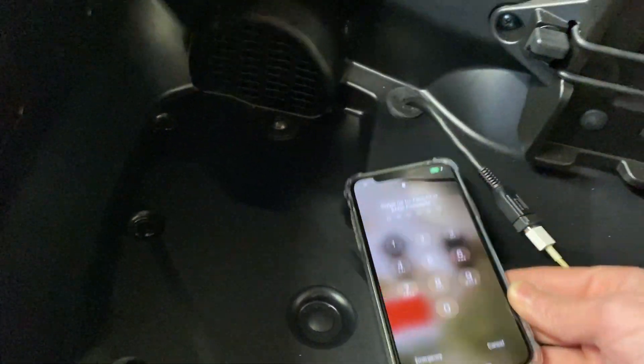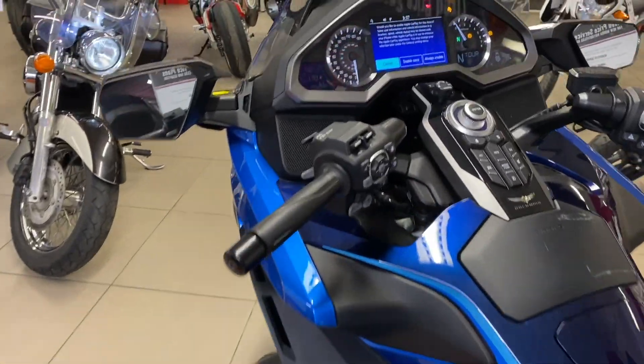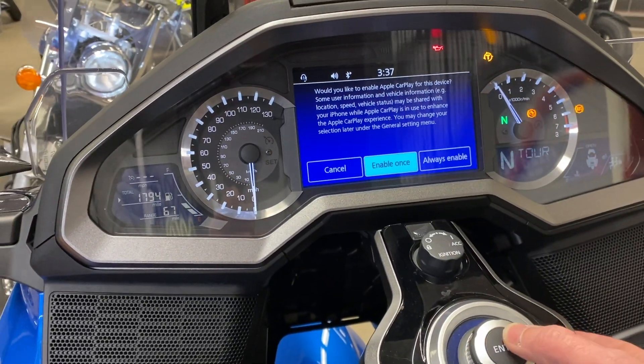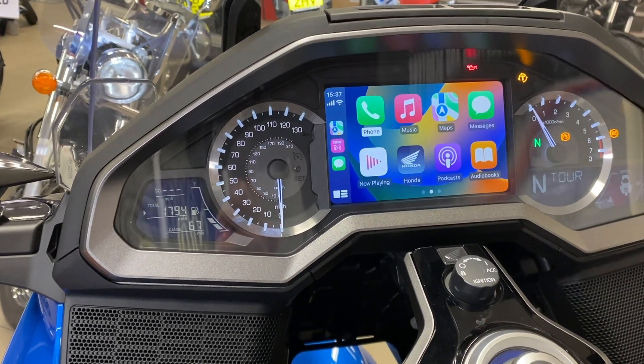Open your phone — the Apple CarPlay is activated. As mentioned, this is Dave's bike so I'm only a visitor and don't want to interrupt anything he's got set up. There we go, we're in.